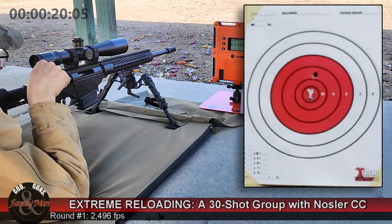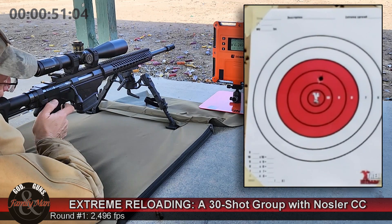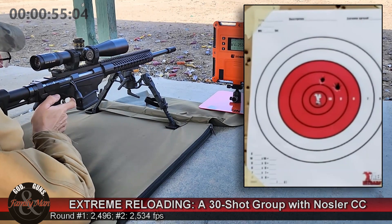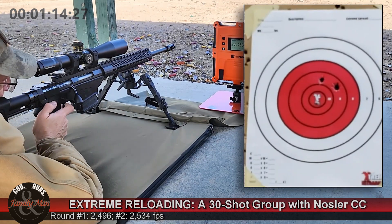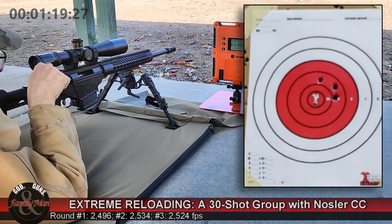In the last 30-shot group that we shot, the best group I shot also had the lowest standard deviation of muzzle velocities — but understand that correlation does not immediately indicate causality.